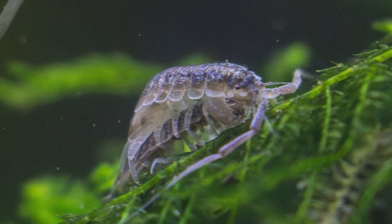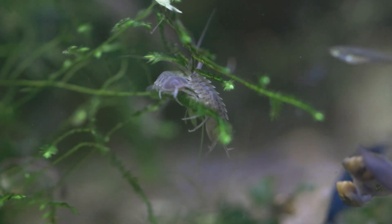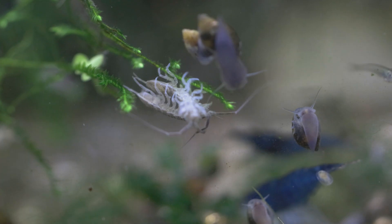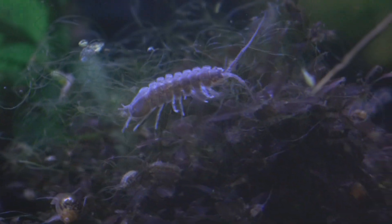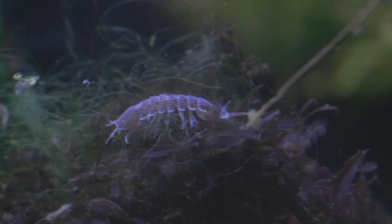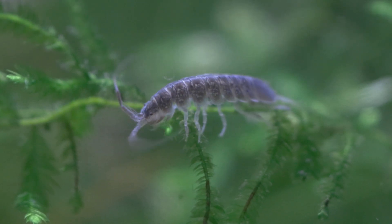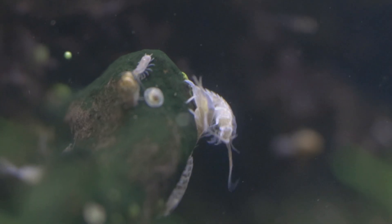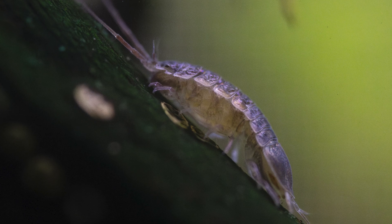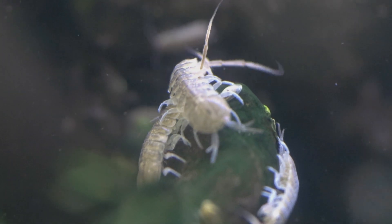Their life cycle begins with the males engaging in a guarding and carrying behavior, holding the female in place until fertilization is possible — right after molting when the female's oviductal openings are free. They engage in biphasic molting, meaning they molt one half at a time, so if you see part of your isopod looking whitish and grayish while the other part looks normal, it's in the process of molting — running around half-molted — with about a 24-hour interval between halves. Insemination happens internally in the marsupium where the eggs are fertilized, and the gravid female carries the eggs until they hatch.